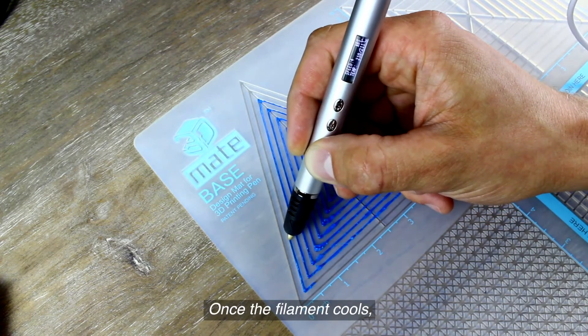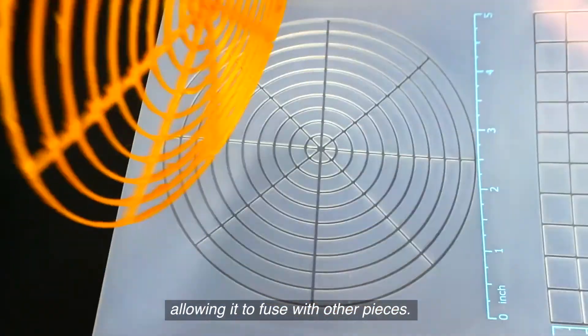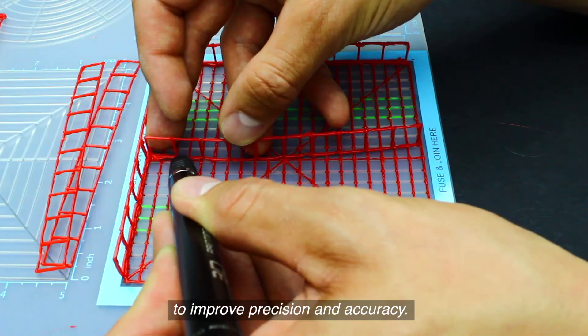The grooves keep the hot filament in place and prevent warping. Once the filament cools it can be popped out freely and remain solid, allowing it to fuse with other pieces. The fuse and join area is uniquely designed to improve precision and accuracy.